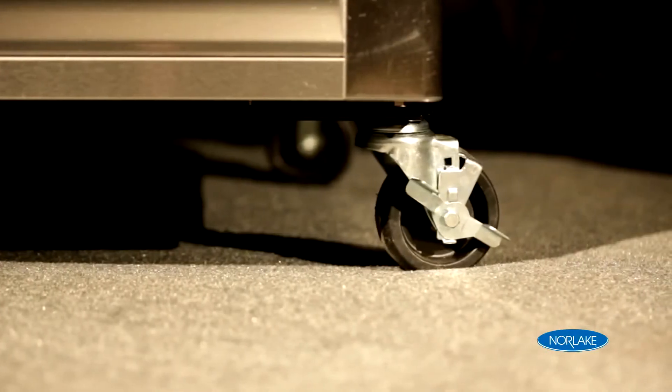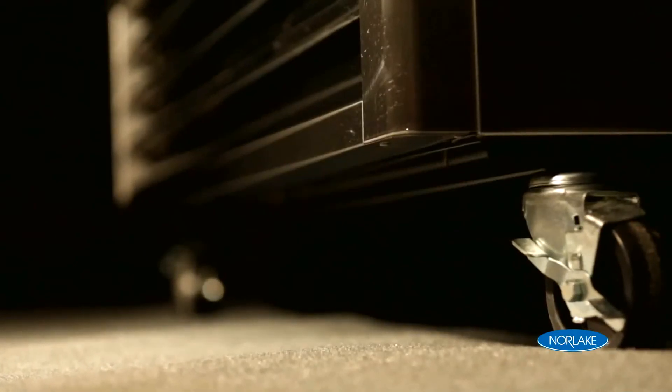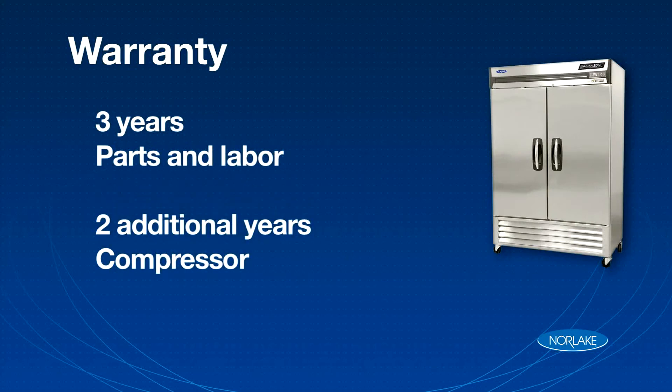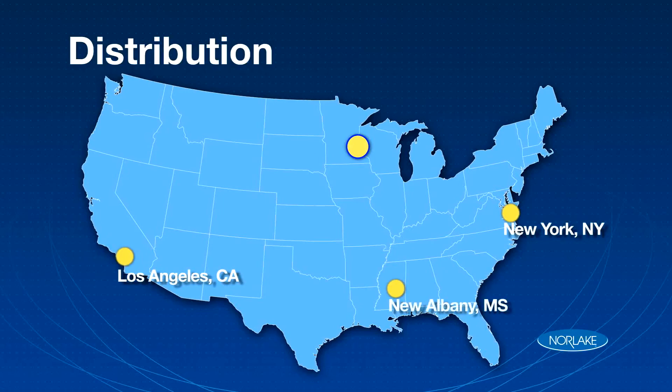The cabinet also features swivel casters, and two of the swivel casters are locking. The cabinet comes standard with a three-year parts and labor warranty, with two additional years on the compressor. We stock this product in one of our four national distribution centers in New York, Los Angeles, New Albany Mississippi, and our headquarters in Hudson, Wisconsin.